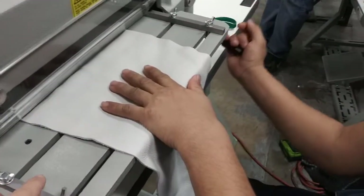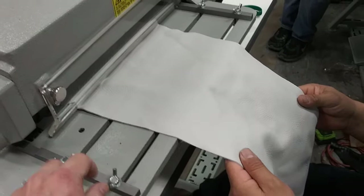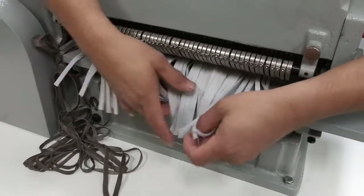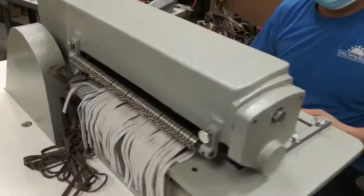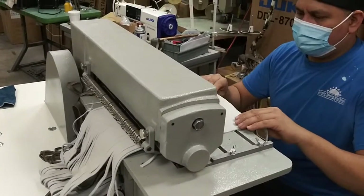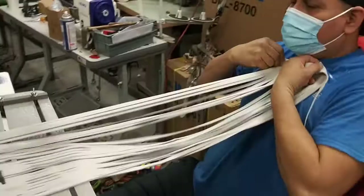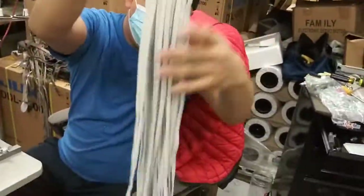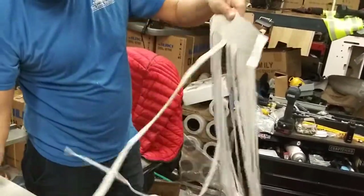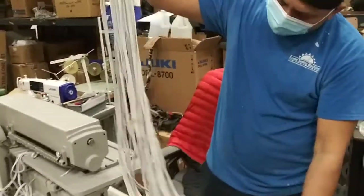And then you have adjustable guides — these are the guides, right, Eloy? You can move them where you want, so Shannon, depending on how wide exactly your material is, you can adjust those guides accordingly. It looks good. And then it's like a spaghetti machine and you can adjust that.